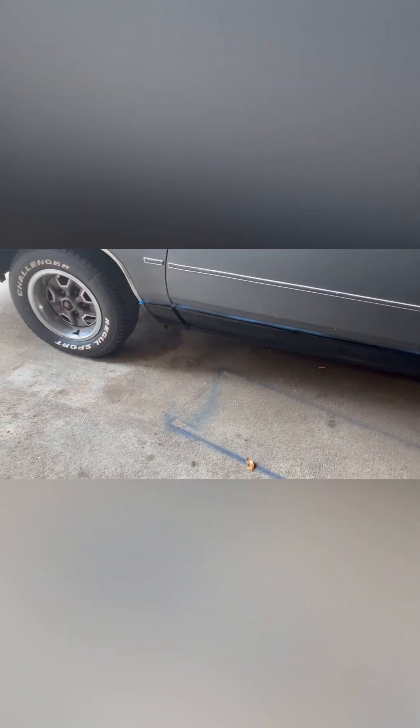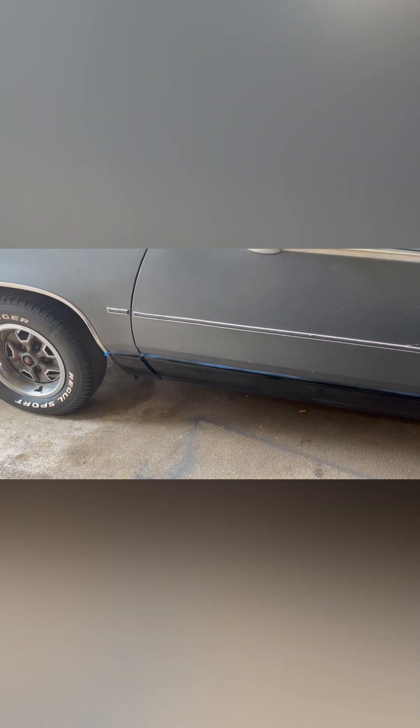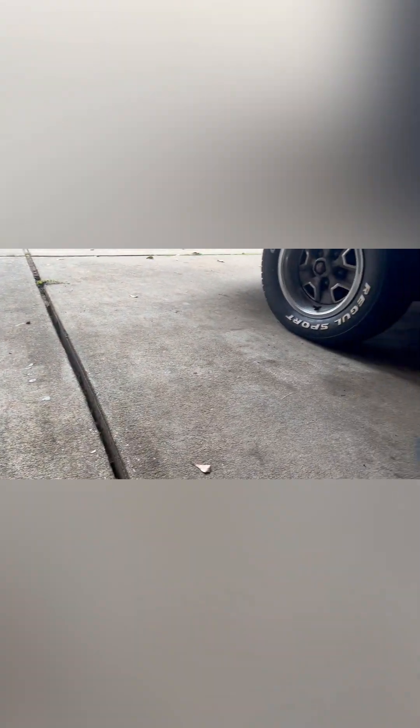What's up YouTube? Good morning. I'm outside today painting up all my chrome. As y'all know, I don't like chrome on cars. So I'm going to go ahead and paint this up right here and finish this up. I'm using this paint right here.